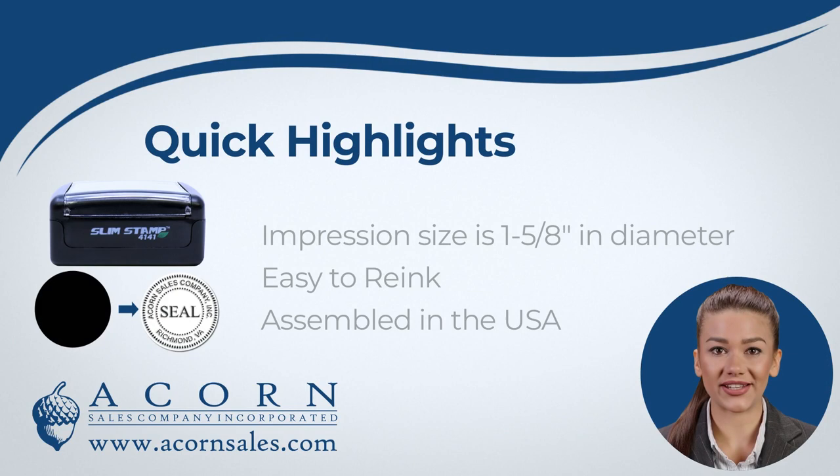This Seal Inker Impression Size is 1 and 5 eighths of an inch in diameter, which will work well with your Notary Embossing Seal. They can be re-inked when the ink starts to run low. Re-inking is easy to do.